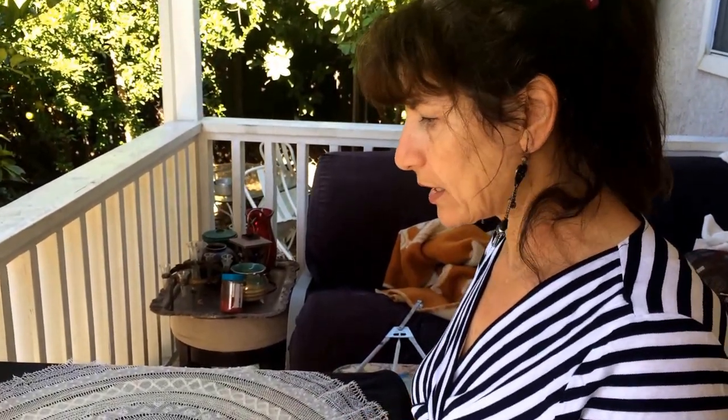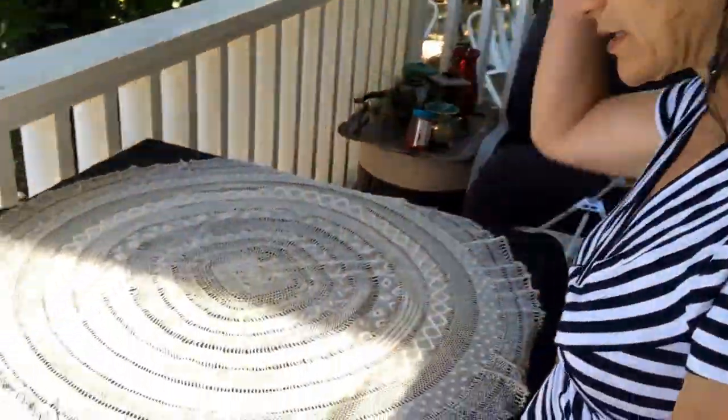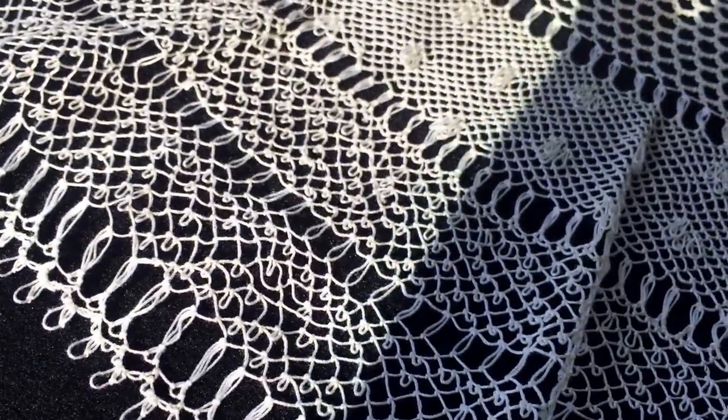It has so many designs on it. You can see the designs over here — like one of these that you can see here. It took me about at least three years. It's really, I have to say, a lot of work. People need to have patience.